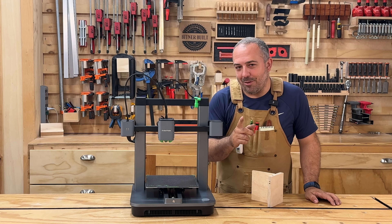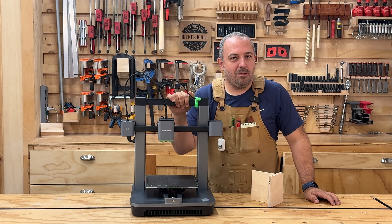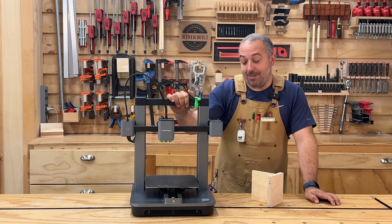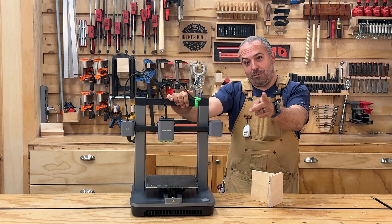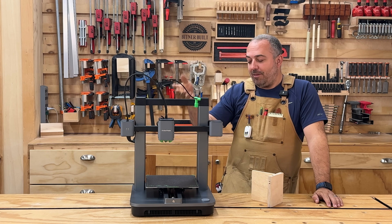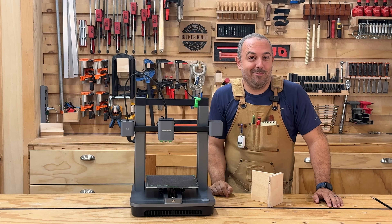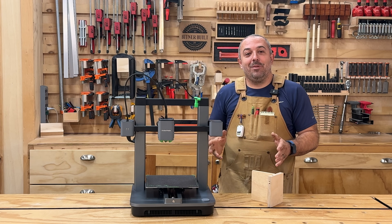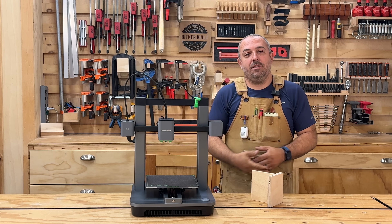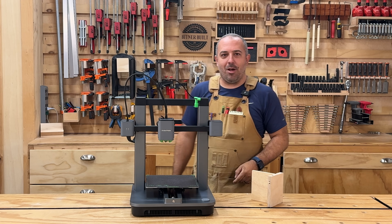Anchormake reached out to me and said, Justin, would you like to do a giveaway during this video? And I said absolutely — the people who watch my video like free stuff. They said let's give away one of our Anchormake M5C 3D printers today. Later in the video I will tell you exactly how to enter to win one, and in a week I will select the lucky winner. But in the meantime, let's get to the head-to-head build today on Bittner Built.